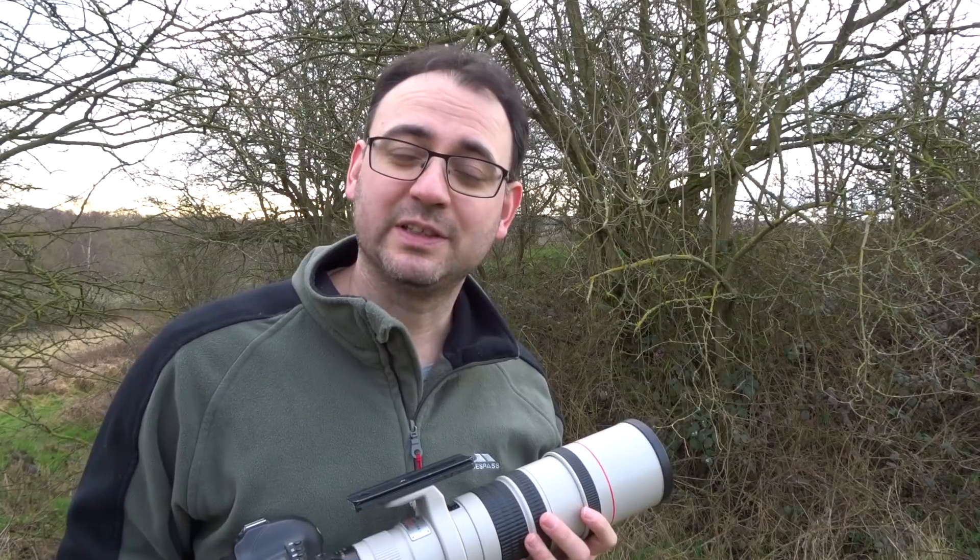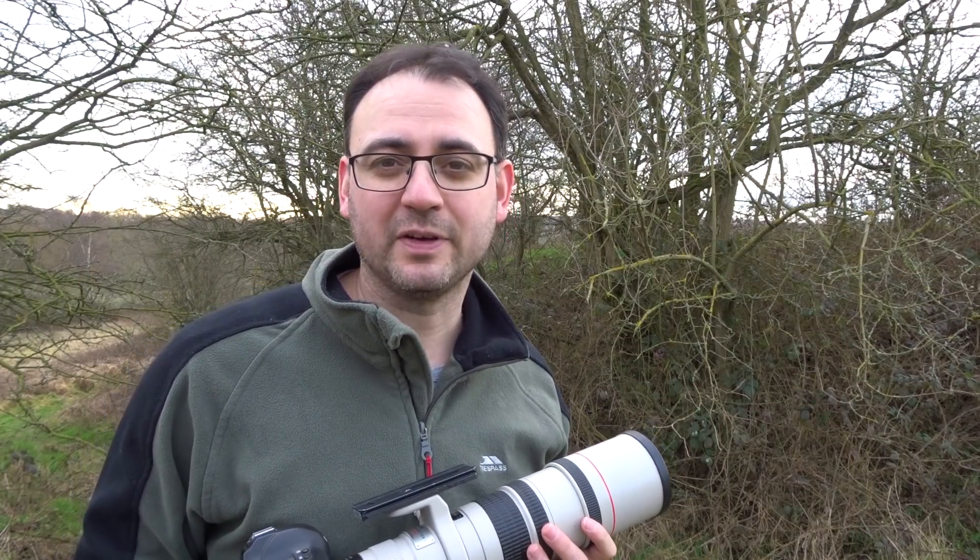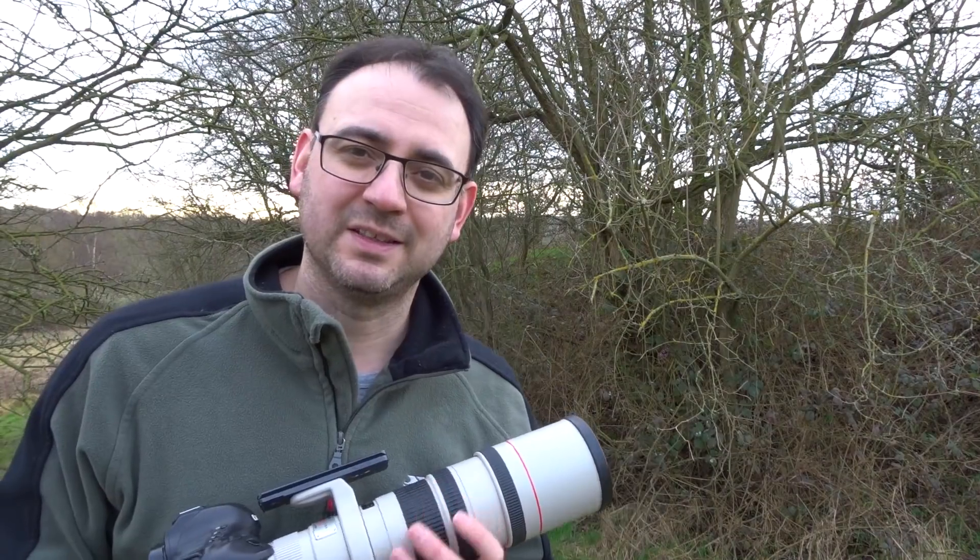So this video has been a bit different — usually I'm out and about photographing wildlife and taking you along with me. If you enjoyed the video, please give it a thumbs up. I'll see you next time.